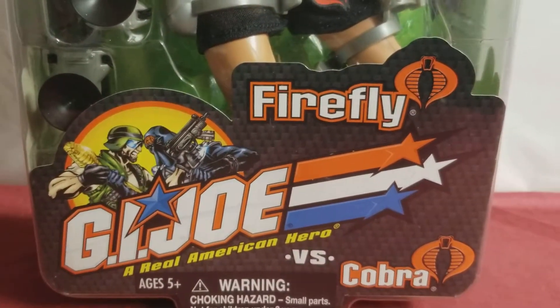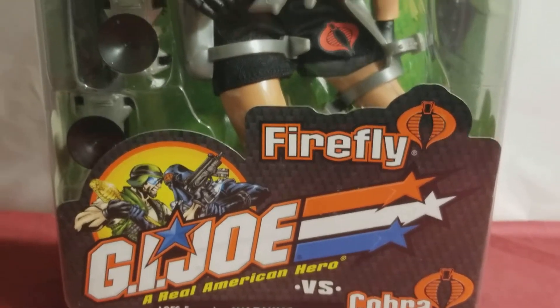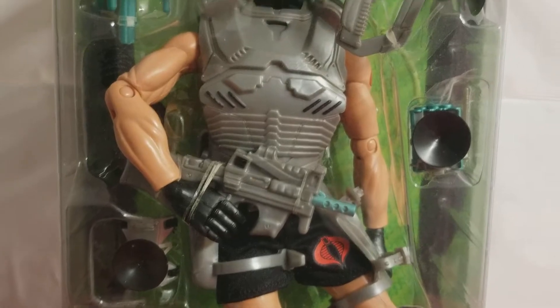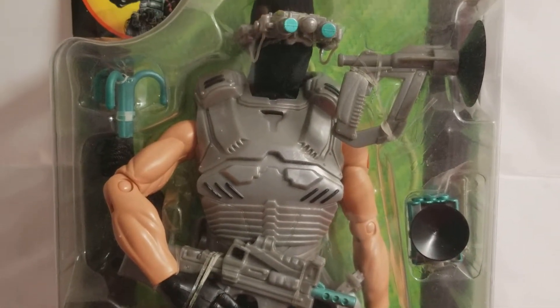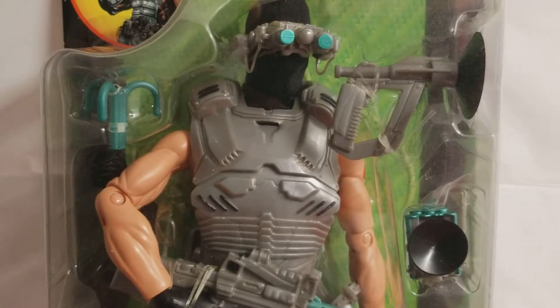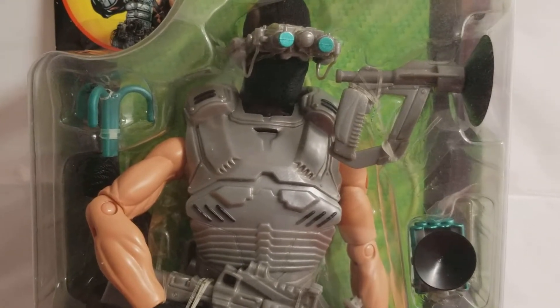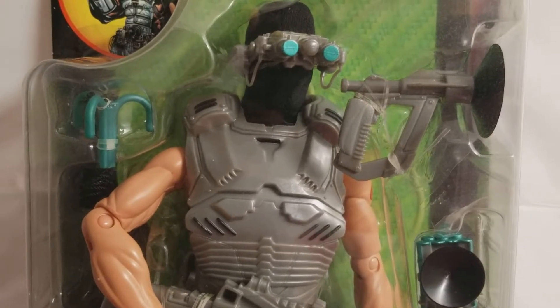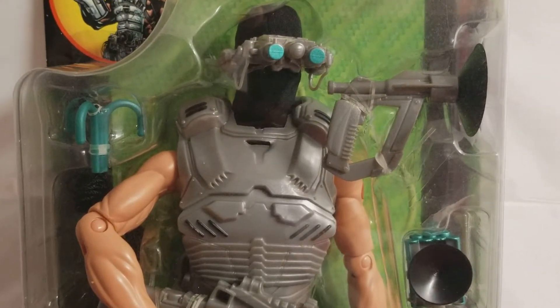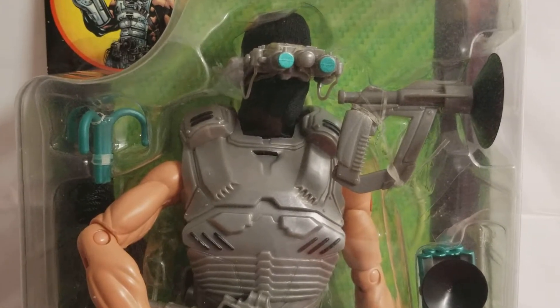The G.I. Joe vs. Cobra line was a really cool line. And once again, it was directed at the younger demographic. They wanted kids to have fun and interact with these action figures. And what better way to interact with your action figure if you can make him stick on the wall or any surface for that matter? How cool is that?